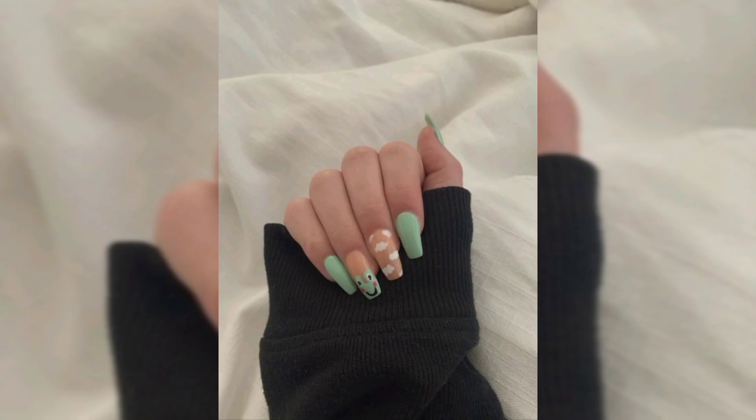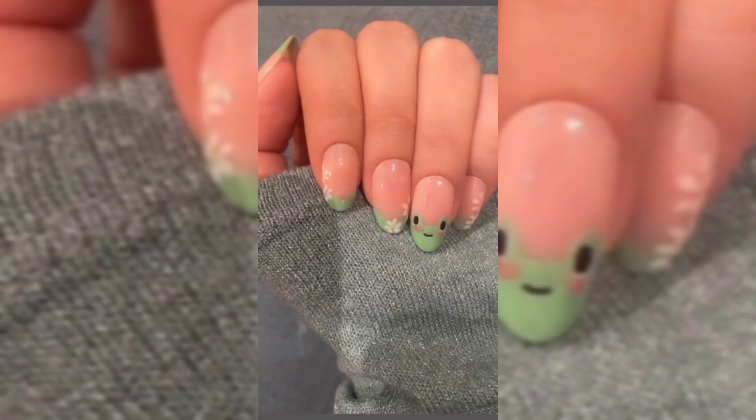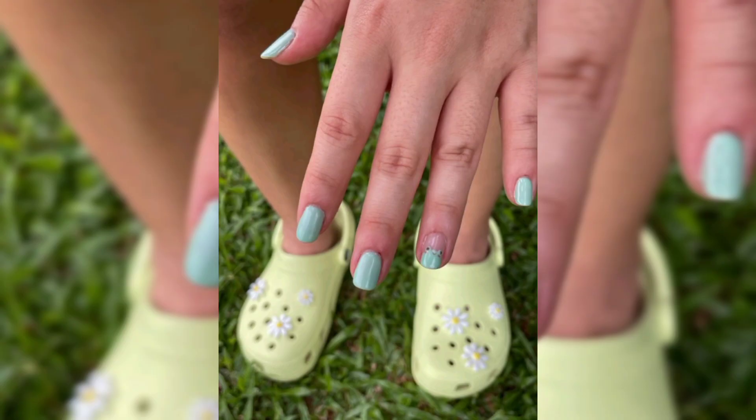Step number two: using a nail art brush and lime green nail polish, create a half circle at the tip of the ring finger nail. Step number three: using a dotting tool and the lime green nail polish, place two dots just above the half circle.